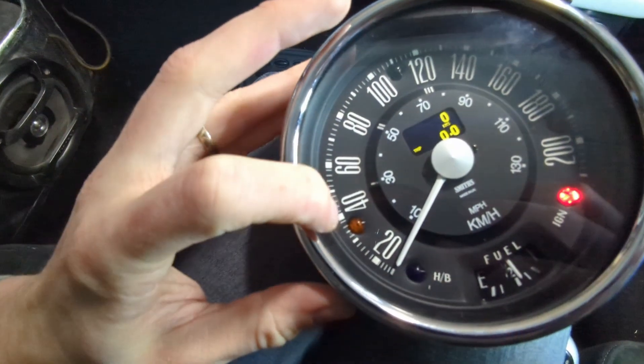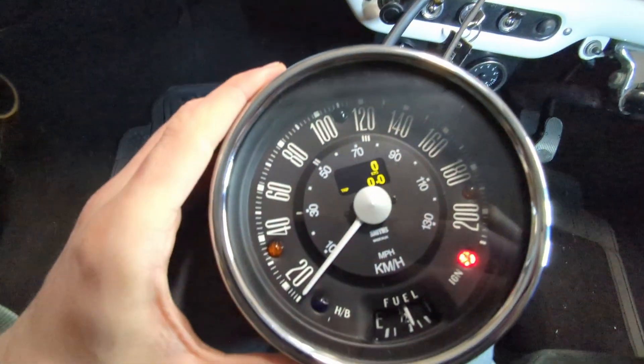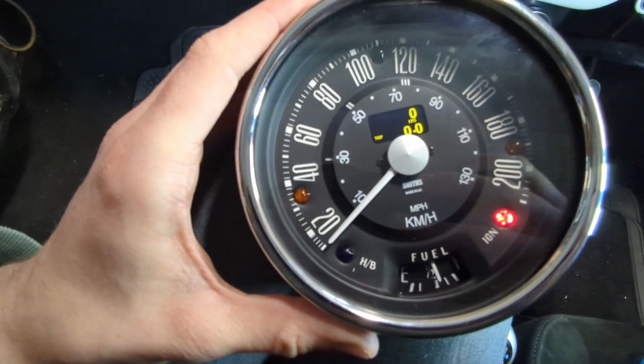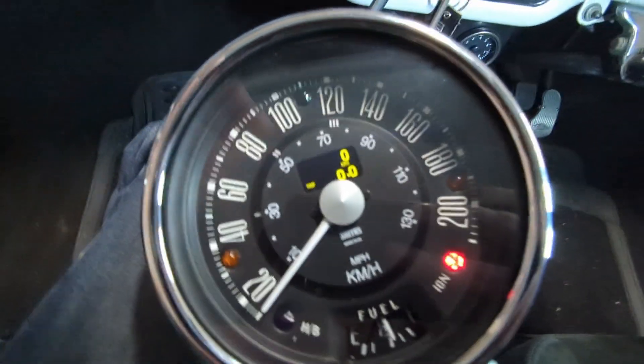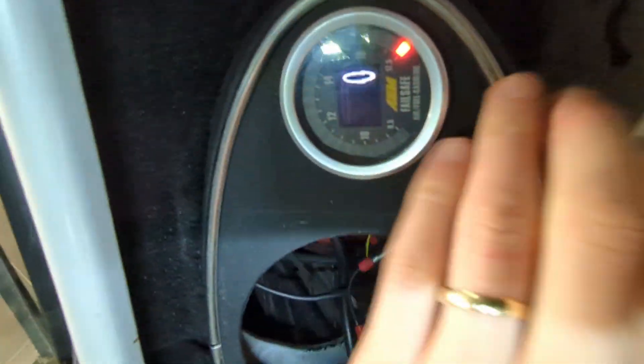These can also be used as an oil pressure light if you want. I've got the mechanical gauge so I don't need that. The only other piece you potentially need is the trip button, which you've got to install somewhere. There's a convenient little round hole in the binnacle already, so I've just installed it there. It's just a little plastic button — hold it down to reset the trip. If you hold it down as you turn it on, that puts it into set mode to calibrate the speedo. All pretty straightforward.